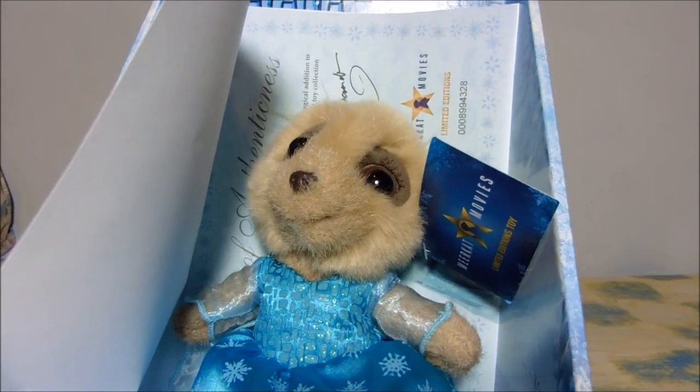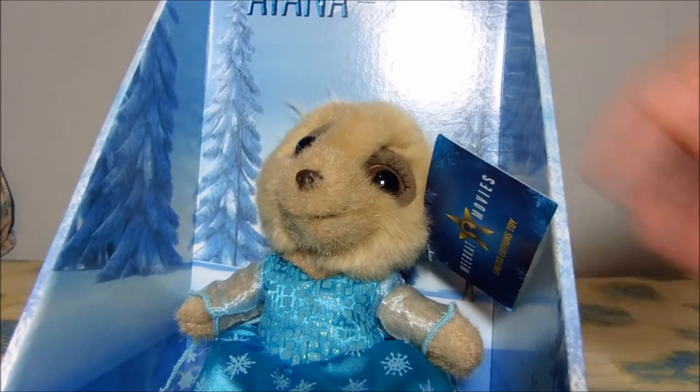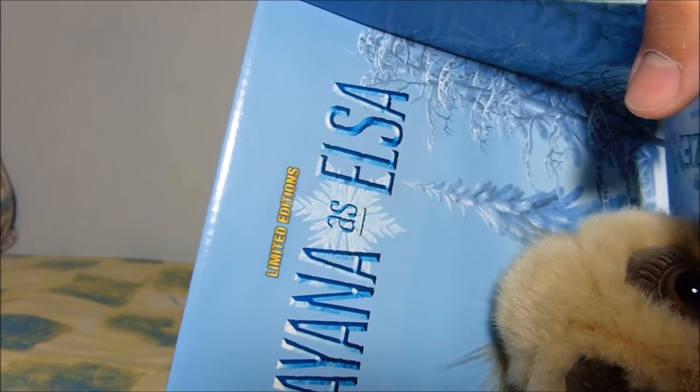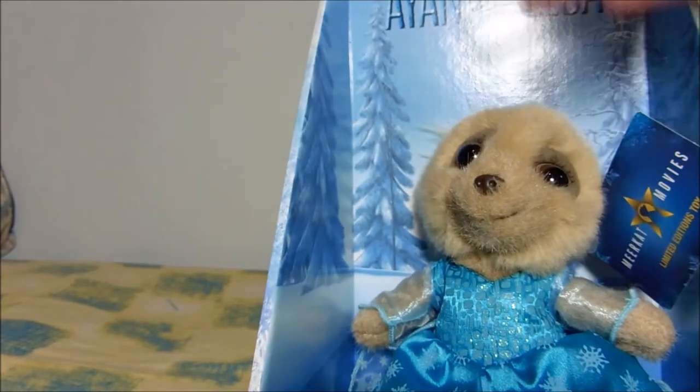Oh yeah, this is Elsa, mate. Holy shit. The certificate and everything. But this is Ayana — Ayana as Elsa. You know Elsa from Disney's Frozen? Well, this is a she then.